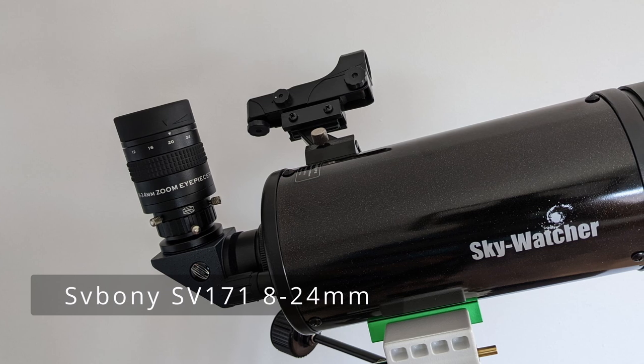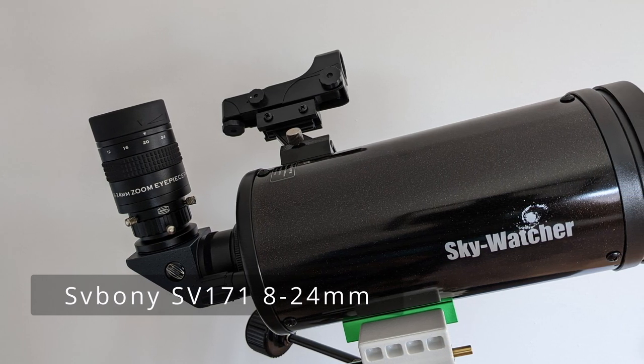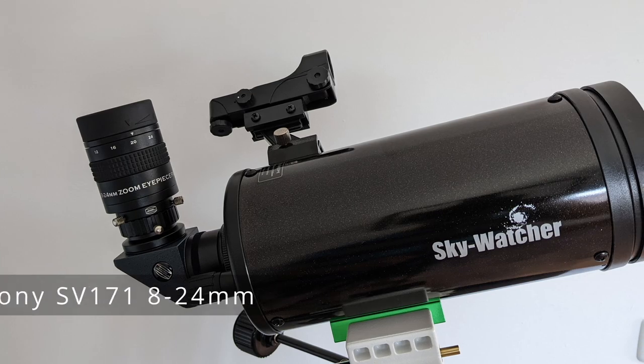Not needing to purchase multiple eyepieces for different focal lengths also saves a lot of money — money that can be invested in a better telescope or different accessories. Zoom eyepieces are also excellent for situations when you want to keep things light and easy to transport. A small telescope plus a lightweight tripod and a zoom eyepiece might be everything you need to do some observing while on holiday.